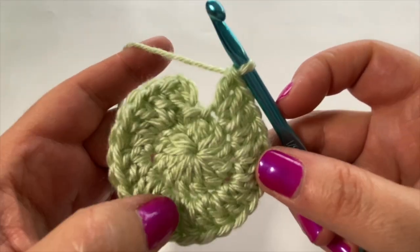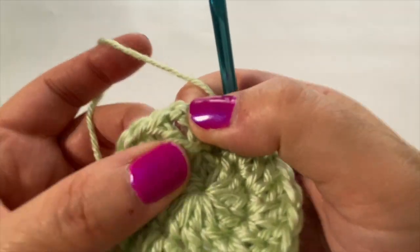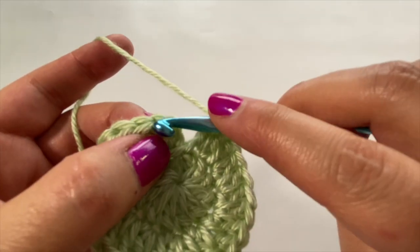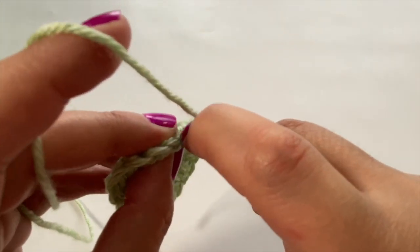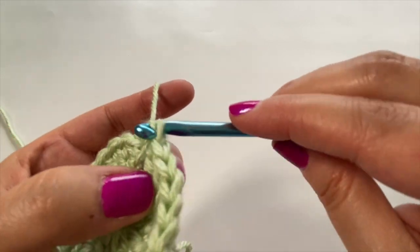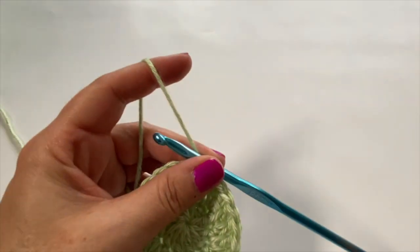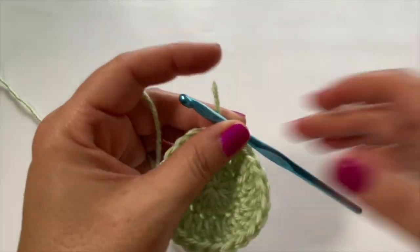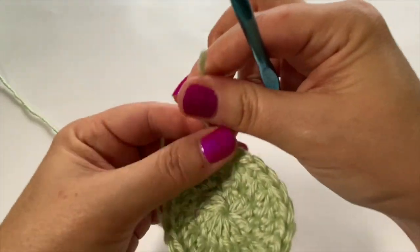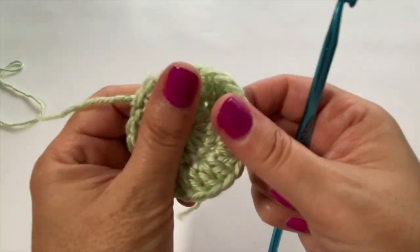I've got my 24 stitches all the way around. Find the top of that chain three and slip stitch to join the round. Then chain one and snip your yarn — we're finished with the green for now. Pull that through and our center is complete.